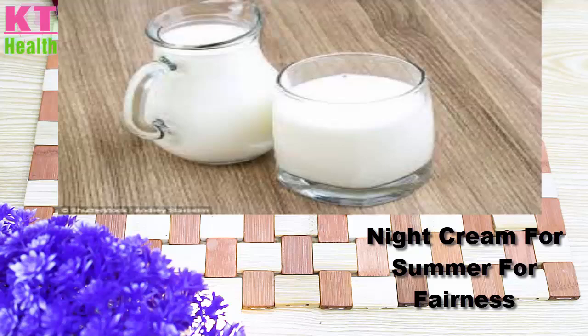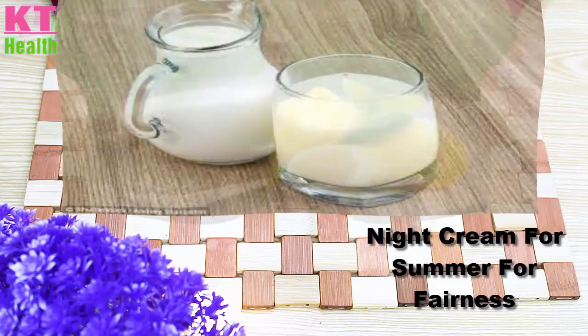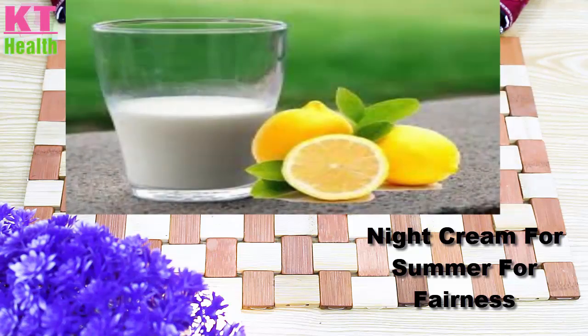First of all, you have to squeeze half a cup of raw milk. You will also squeeze half a lemon.